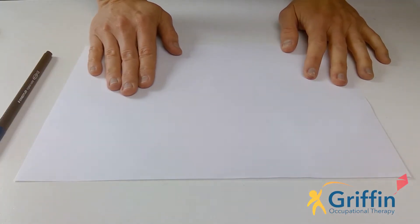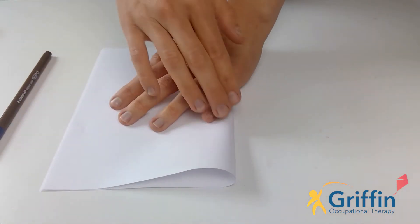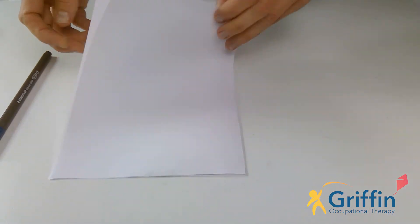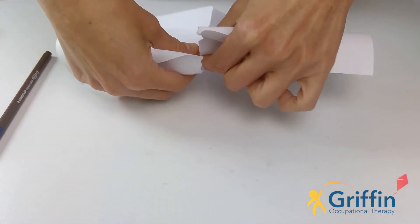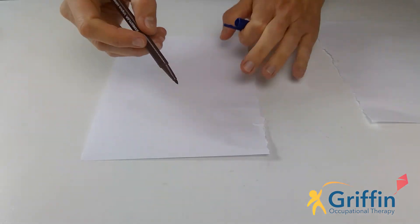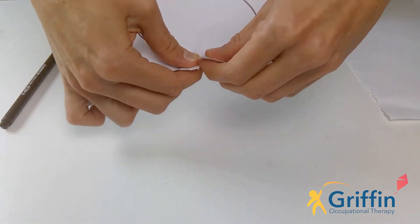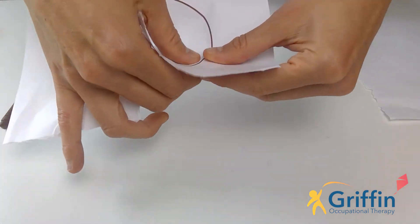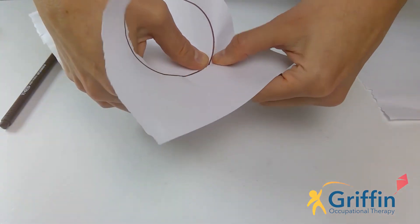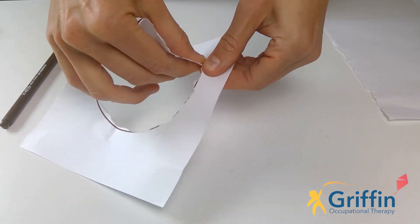Our warm-up this week for the whole week is going to be tearing a circle. So what you need to do, like we did last week, is take your paper, fold it in half, tear it in half. You can do it this way or you can do it with little tears as well. Then you want to take your pen and draw your circle — keep the other piece of paper for tomorrow — and then you're going to tear with your fingers like we did the other day. Little tears all the way around, and little tears and little tears and little tears. So keep it going all the way around, all the way around, little tears.